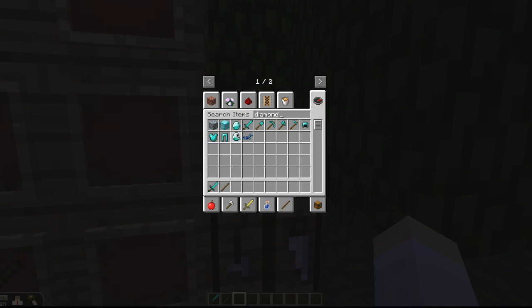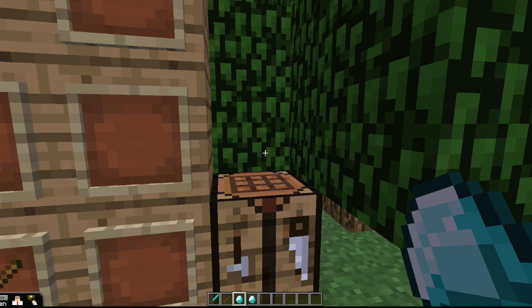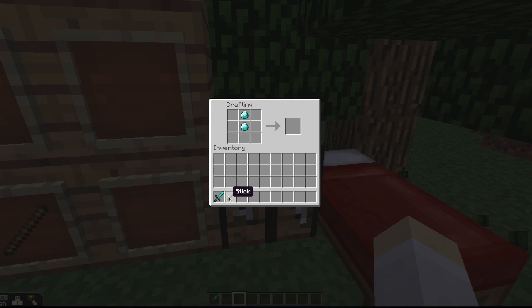Just drag those in there — you can stack them, but I'm going to keep them separate for now. Then I go to the crafting board, put that recipe in, and when you do that you can see I've now got a diamond sword, which you can add to your inventory or to your hot bar.